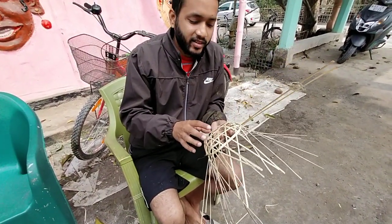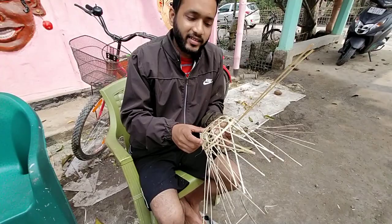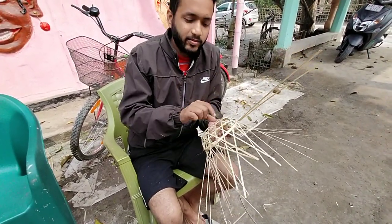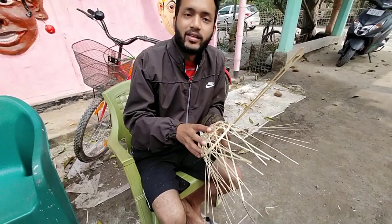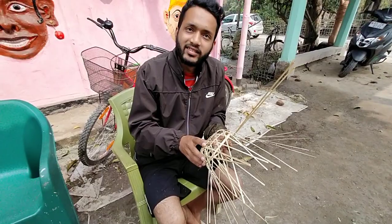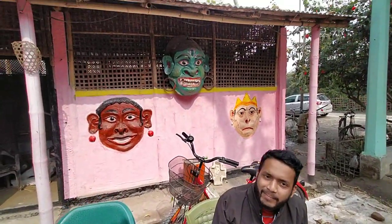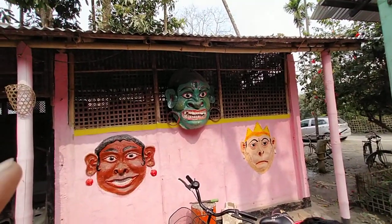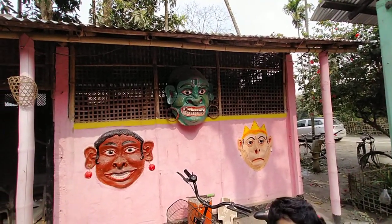And what are you making now — any specific shape or just general? So basically for all the masks, the basic structure is the same, just like a skeleton. Behind you there is a big green-colored mask, and that is also being built by the same procedure — the procedure is the same.